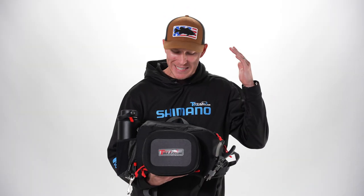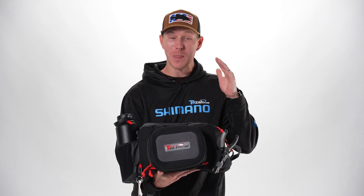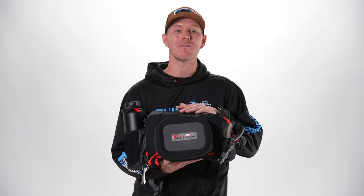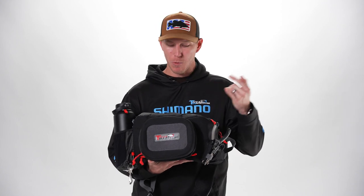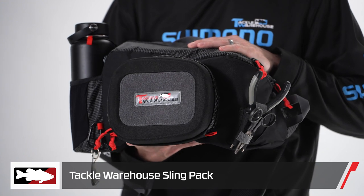What's going on TW fans? Thomas here, excited to check out a new storage option with you guys. This thing is pretty new and I haven't gotten a lot of time to play with it. So we're going to bring in a volunteer to help show us the specs and features of this bag. We're going to bring in Kyle — he's a buyer here at Tackle Warehouse and he helped design the new Tackle Warehouse sling pack.